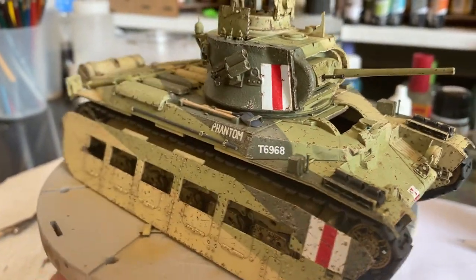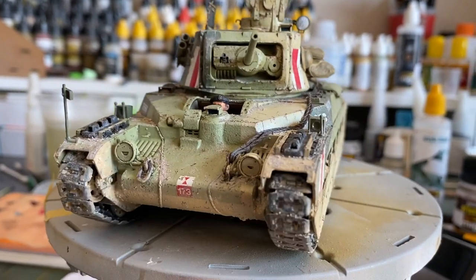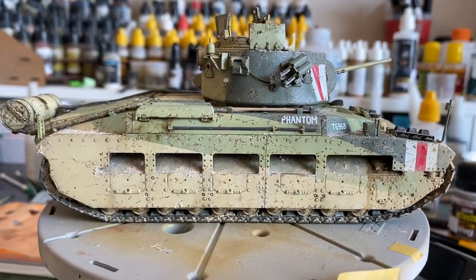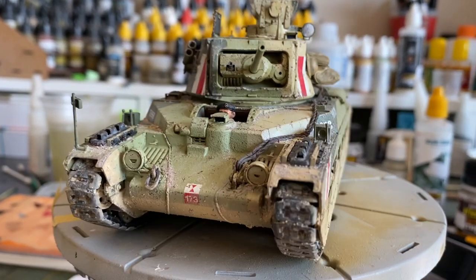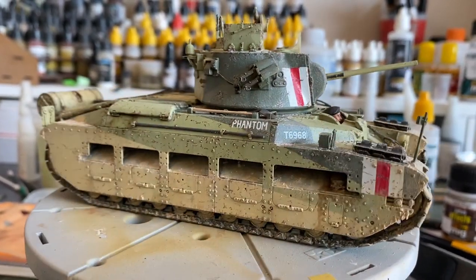In this episode we're going to go from this, the chipped Matilda, to this, the weathered Matilda. Hello again everybody and welcome back to Fujitsu Blitz, and in this episode we're going to be weathering the Matilda.